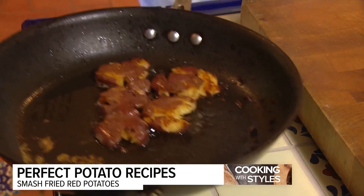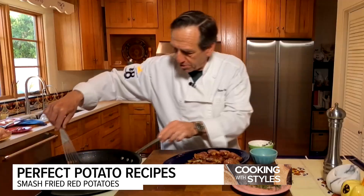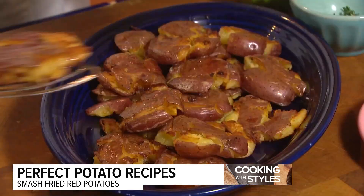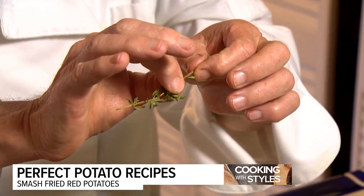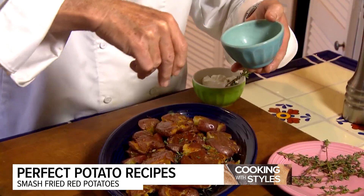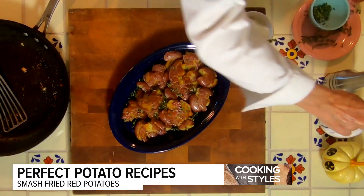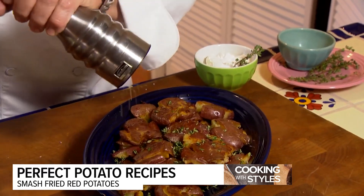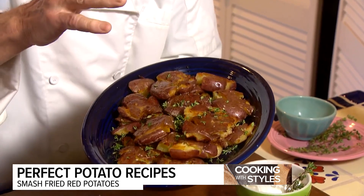The last of the smashed red baby potatoes are ready. I've been keeping those warm in the oven. Now, I've taken some fresh thyme — just pinch it and gently slide your finger across the top to strip the leaves. Sprinkle the fresh thyme over the top while it's hot, because that'll let the herb's essence come out into the potatoes. Lightly season with kosher salt and black pepper. Serve with sour cream on the side. This is a great side dish that goes with everything.